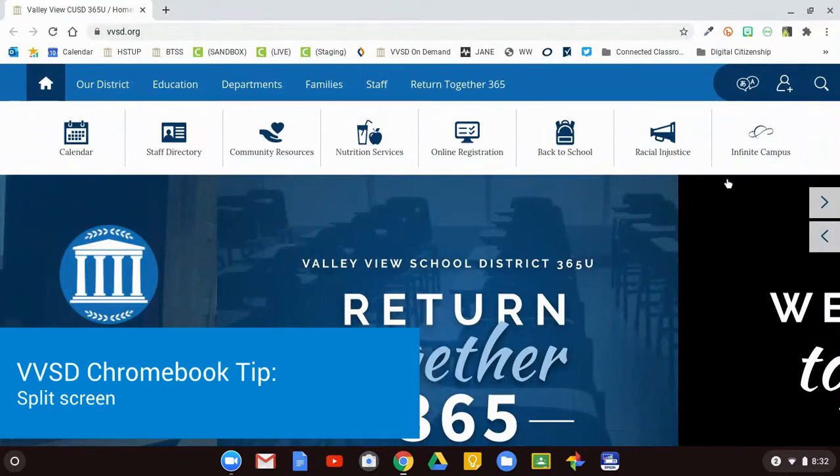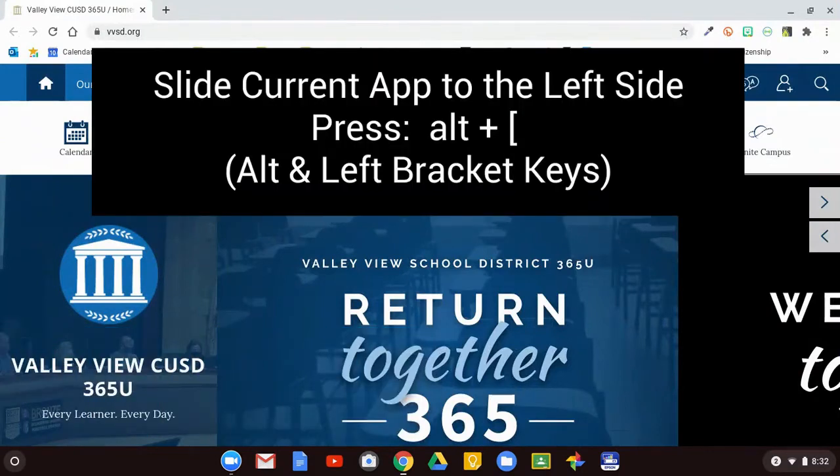Did you know it's really easy to do split screen on a Chromebook? First, press ALT and the left bracket at the same time. This will send the current app over to the left side of the screen.